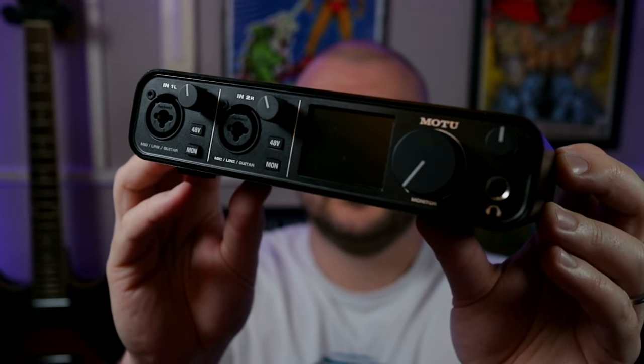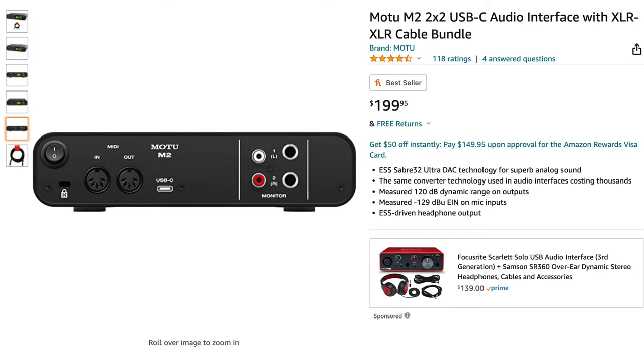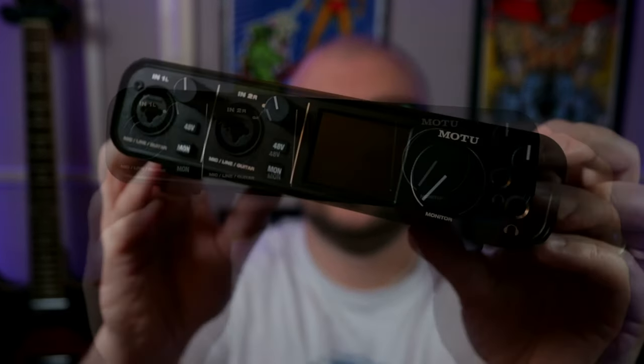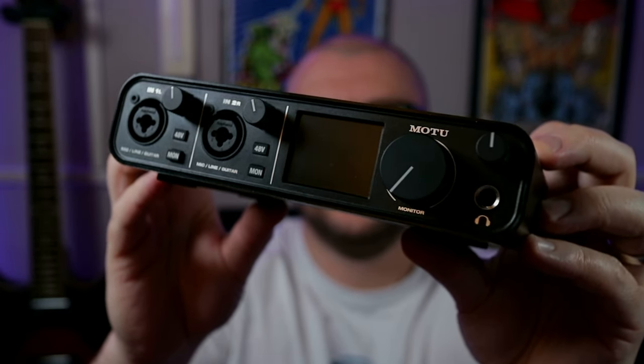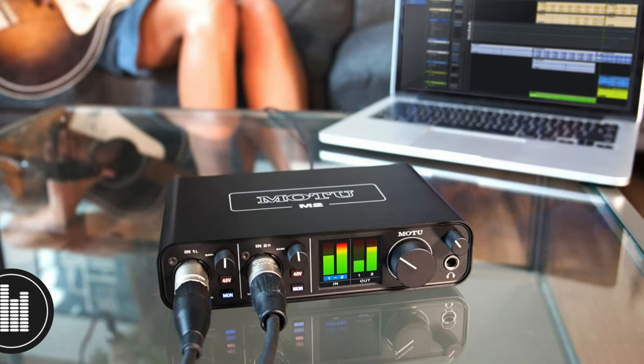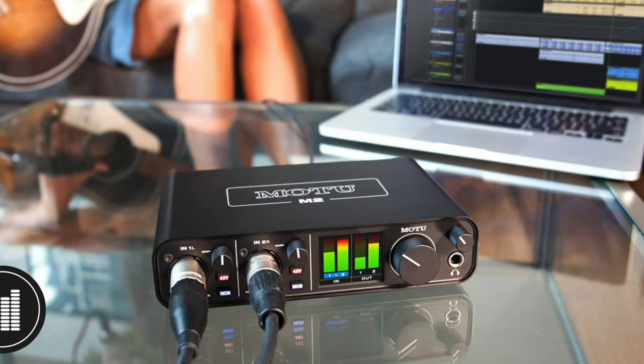Finally, is this MOTU M2. This interface costs around $200 or £180, comes with two XLR/jack combo inputs, has a full-color LCD metering display, provides super low latency and is built like a tank. All of these interfaces will absolutely get the job done, so it's best to pick based on what budget you have available and what features you think you'll need.